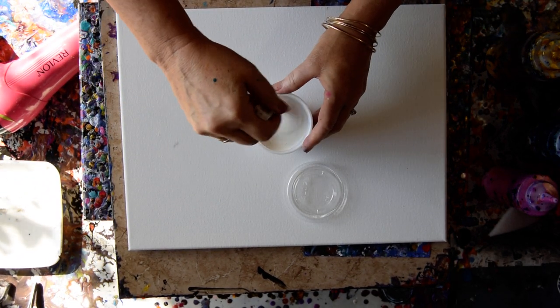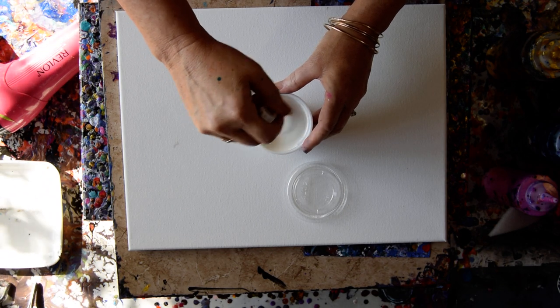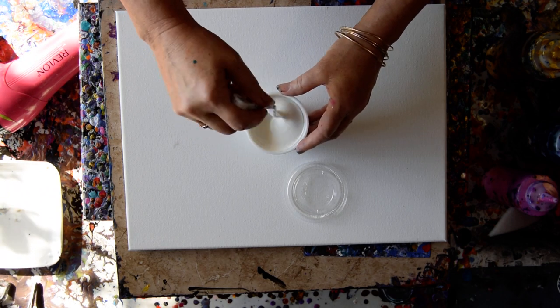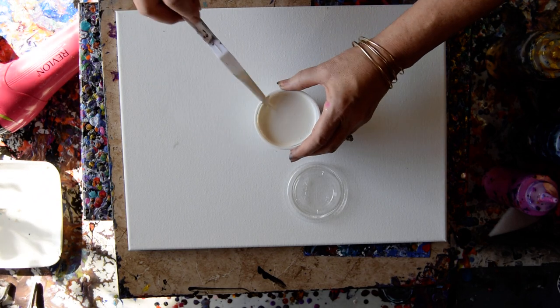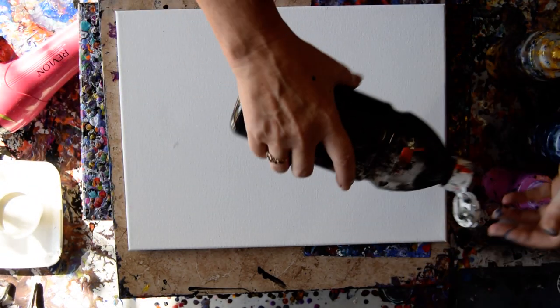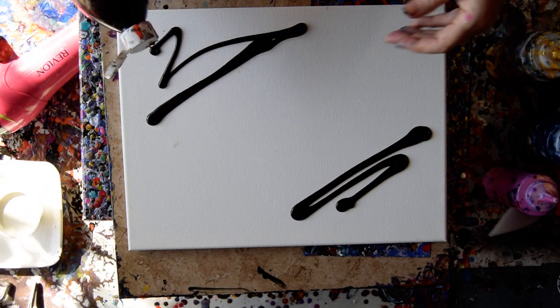I don't want to use water and I do want to try a Dutch Pour — just because I can't be left out. Everybody's doing it. I've got a blow dryer; I'm not using it. I'm feeling guilty about having a blow dryer. I also have my airbrush, which might come in handy. I'm thinking I'm definitely going to use it to blow over my paint. But I want another color, so I'm going to give myself black on two corners.